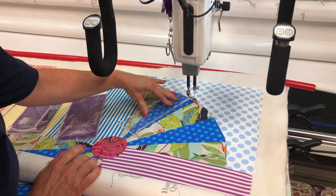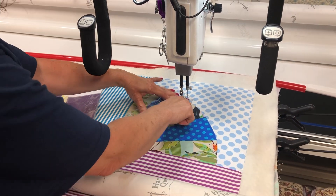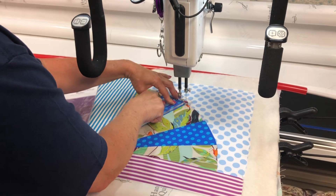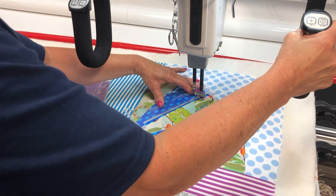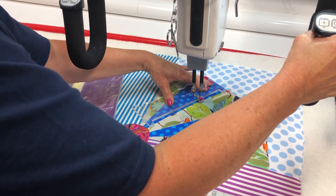I'm going to apply finger pressure on the ruler down and into the sure foot, pressing the ruler into the sure foot, and I am going right along the seam where the two seams come together. I am staying in the ditch.